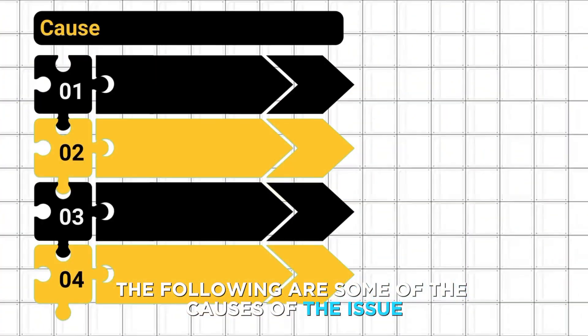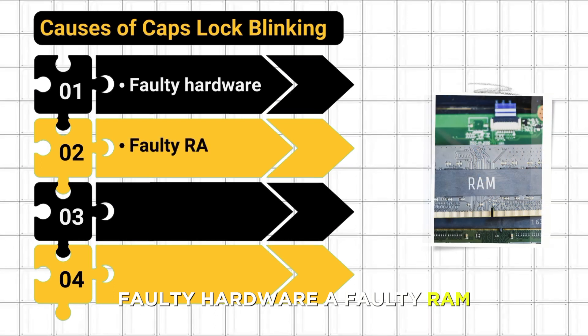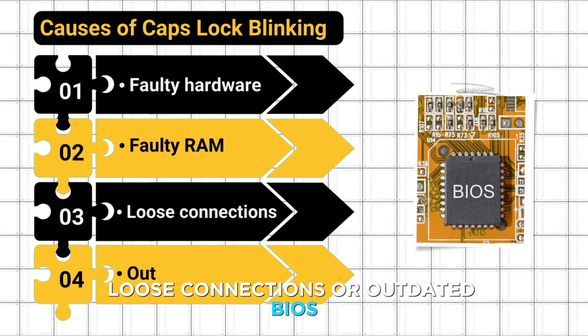The following are some of the causes of the issue: faulty hardware, a faulty RAM, loose connections, or outdated BIOS.